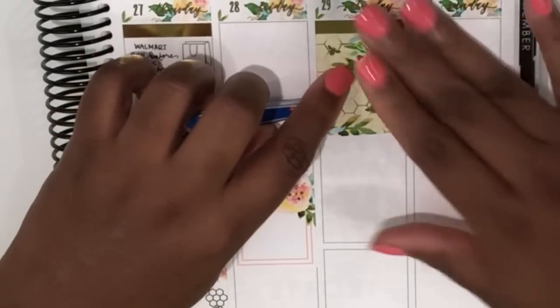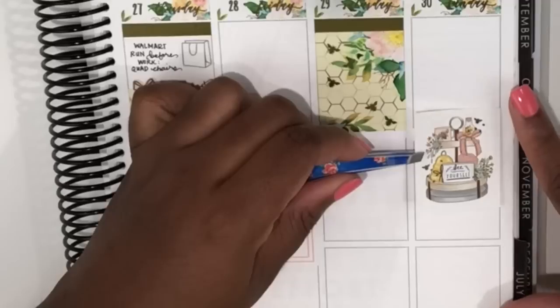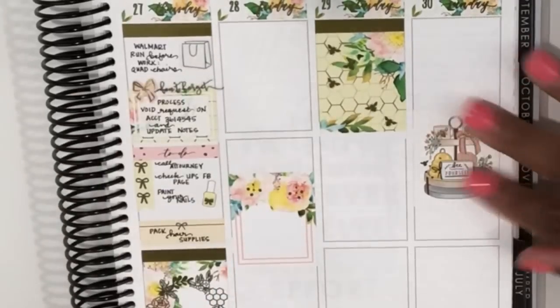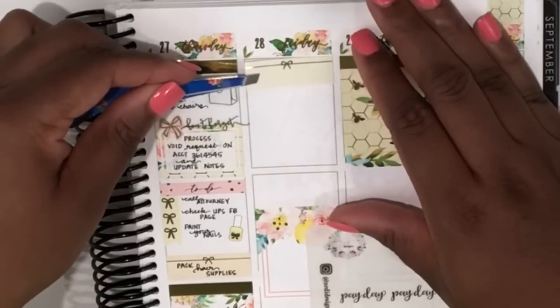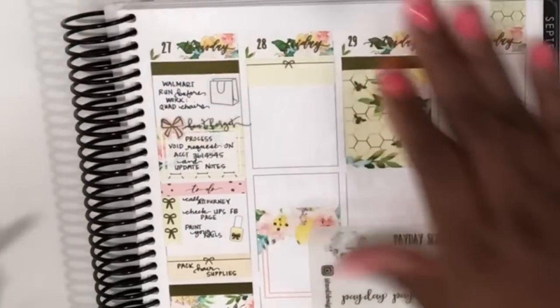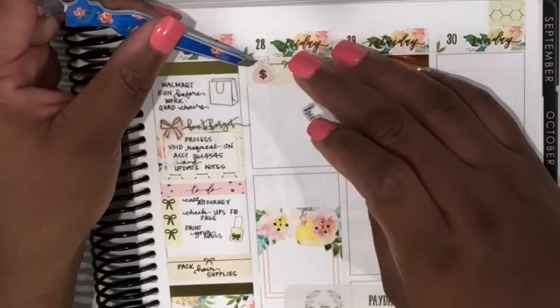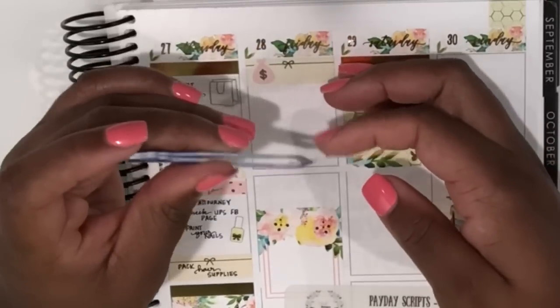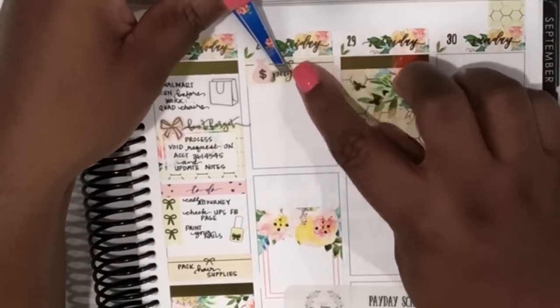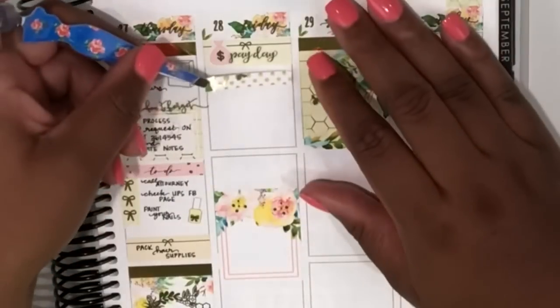I'm now going to scatter the rest of the full boxes for the end of the week: Friday kind of halfway between the middle and bottom, Saturday up at the top, and Sunday between the top and middle. Then moving back to Friday, I put down another one of those quarter boxes from Tassel Planner and added a little money sack icon and payday script from Nettie Designs.